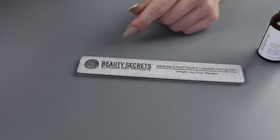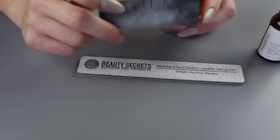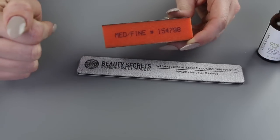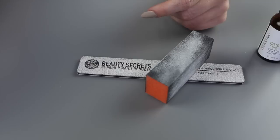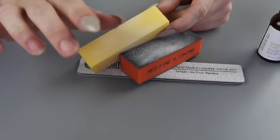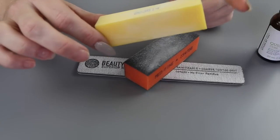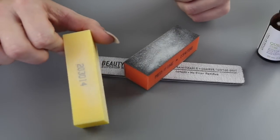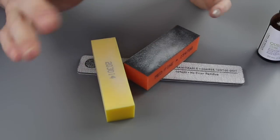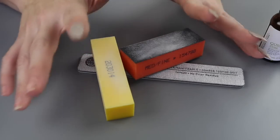The next thing is — I think these are called a buffing block or something. Again, not a nail professional. All I know is it says medium fine on it. The next thing I got was another buffing block — I believe it's called a smoothing block. If you go into Sally's and tell them you want to use this, what do you need, they will tell you — those girls know what they're doing. So they'll let you know.